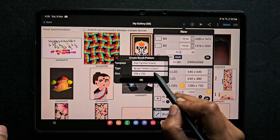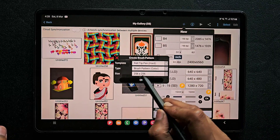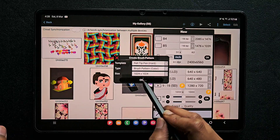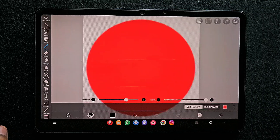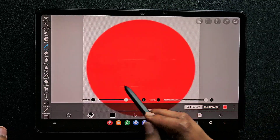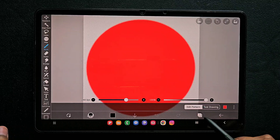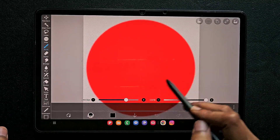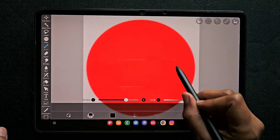Here I'm going to choose brush pattern color because I'm going to create a color brush. I'm going to use the 1024 by 1024 pixel range brush because we will get high quality. Since I used the felt tip hard brush, here we get a circle in the layer.